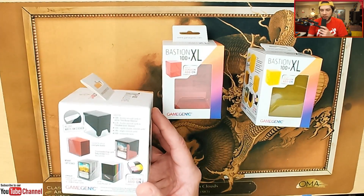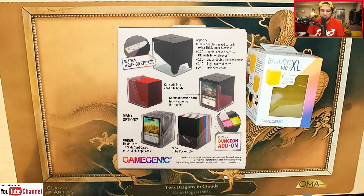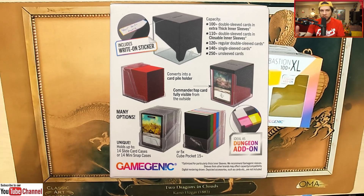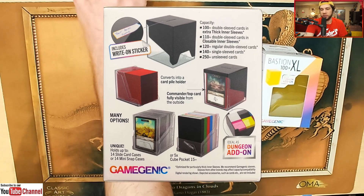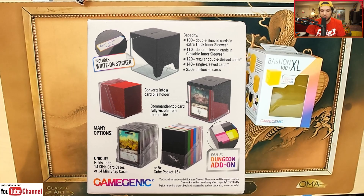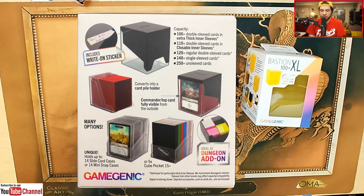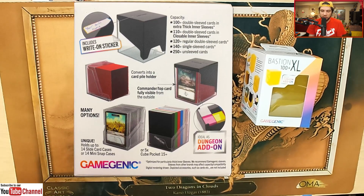Let's go ahead and read on the back here what is actually going on so you know what this deck box is about. The capacity: you have 100 plus double-sleeved cards with extra thick inner sleeves, or 110 plus double-sleeved cards with closable inner sleeves — those are the sleeves that fold over and protect the cards on both sides. It also holds 120 plus regular double-sleeved cards, which is essentially like your KMC Perfect Size sleeves. And then 140 plus single-sleeved cards. So this thing just has a massive amount of space. Or 250 plus unsleeved cards.